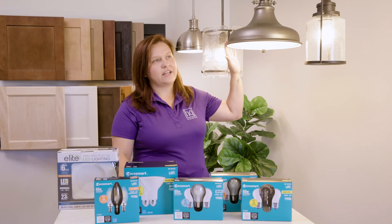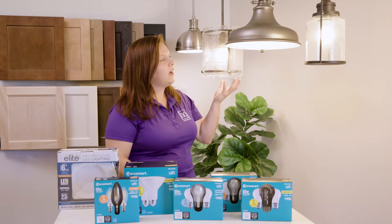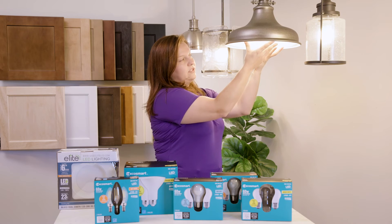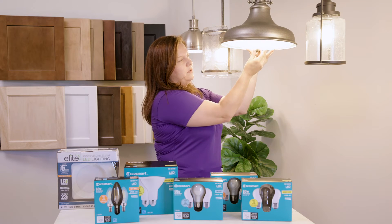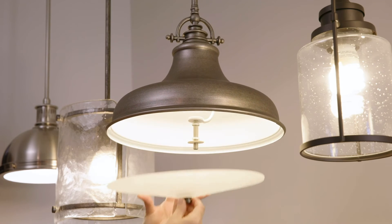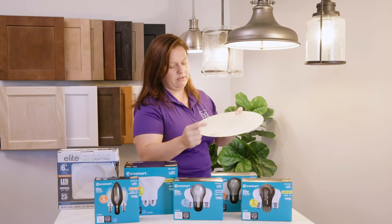We have several pendants that are going to have glass covers on them. They're going to be a little more difficult to change than your average one — you're going to want to be careful not to drop the glass. I always suggest having somebody that can help you. Use one hand to hold the glass in place as you turn the nut on the bottom of the fixture counterclockwise to loosen. Be aware that there is a washer on the bottom of this light that may fall to the floor. You can then remove the glass and go ahead and change your light bulb as normal. There's also a washer located on the inside of the glass fixture.